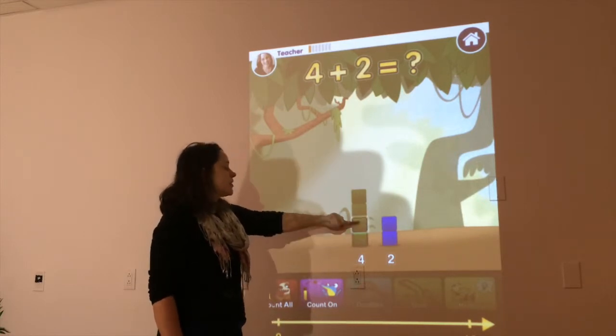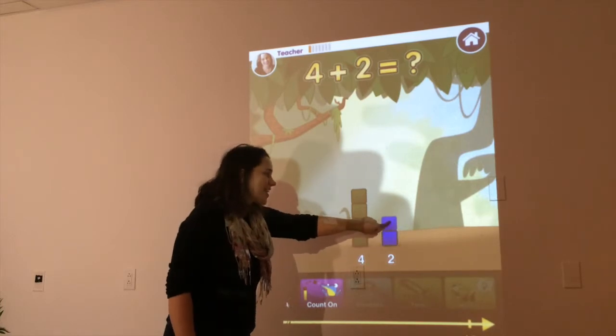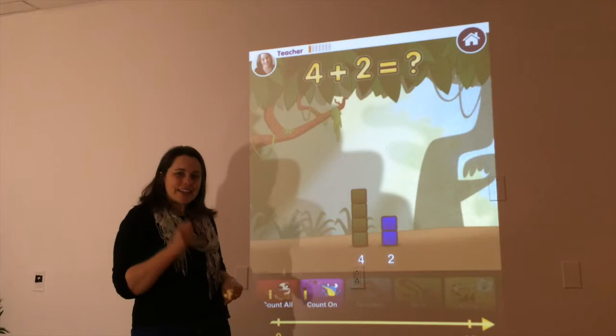With counting all, for 4 plus 2, we count: 1, 2, 3, 4, 5, 6. And that's how we've been getting our answer, but there's actually a quicker and easier way to do it.